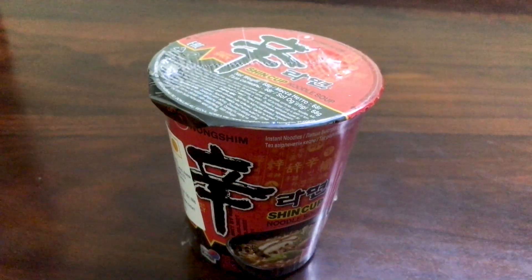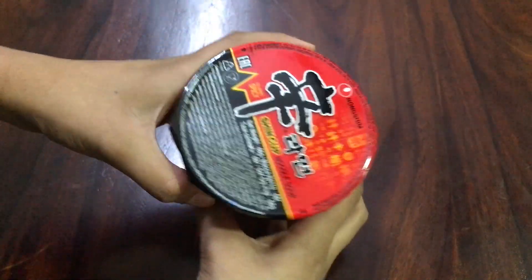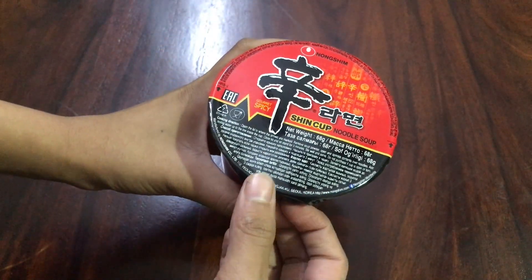So first I tried the Shin Ramen. Many of you would have either tasted it or heard about it because it's a very famous Korean noodle. I have tried Shin Ramen before, but not the cup noodle version, so I wanted to see if the cup noodle is any different. Talking about the packaging, it came in a red glossy, beautiful packaging.